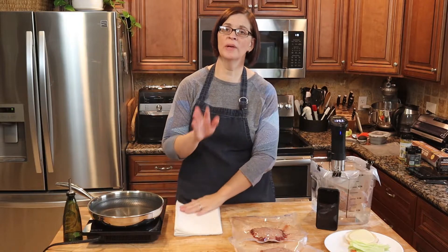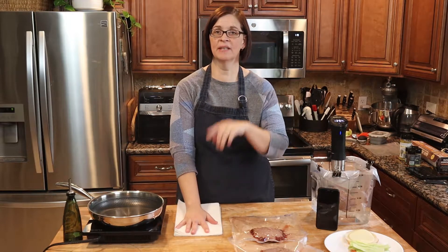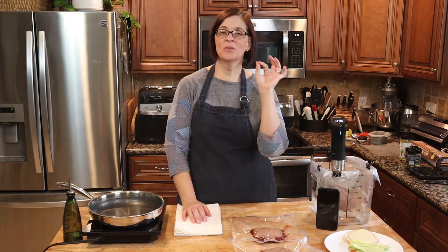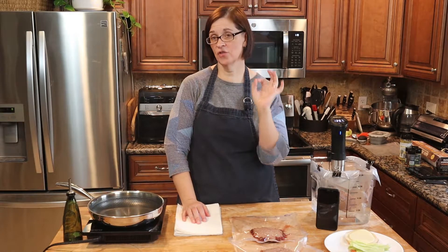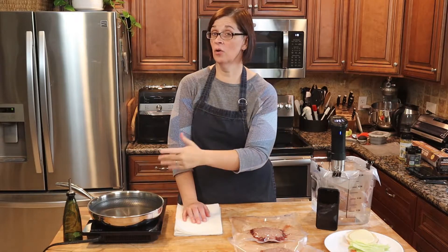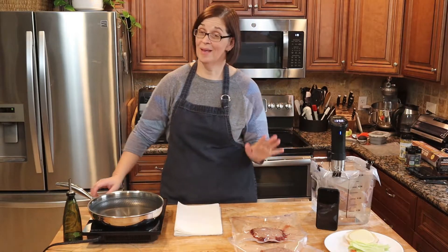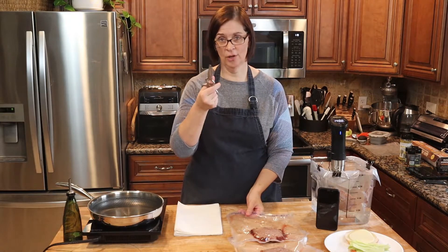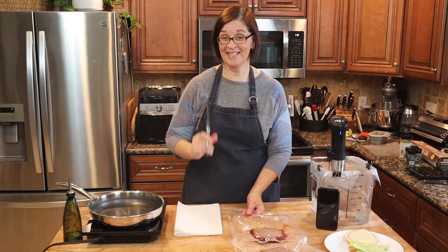The next thing we're going to do is get the cooked burgers out of the bag, dry them off, and let them sit for 10 minutes. Why? Because we actually want them to be as dry as possible to get a great crust on that burger. Patience is a virtue — rest your burgers 10 minutes.